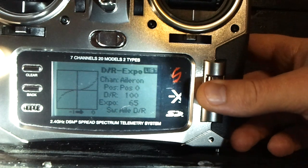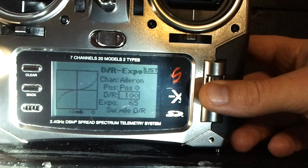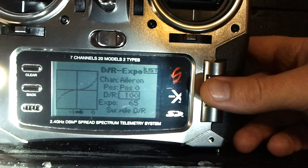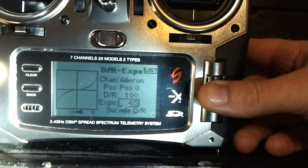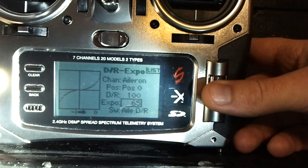For dual rates and expo, one thing I wanted to point out is that this mCPX is extremely sensitive — much more so than the Nano or my T-Rex 450 that I used to fly quite a bit. It's just a very sensitive heli. With the switch in the zero position for both aileron and elevator, which would be off, leave the dual rates at 100 on all of these, but take the expo up to about 65, especially if you're newer or haven't flown in a while.